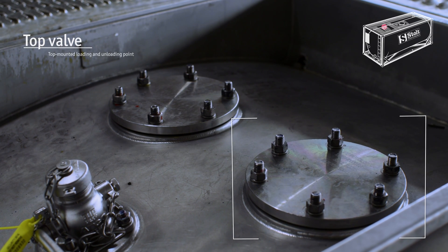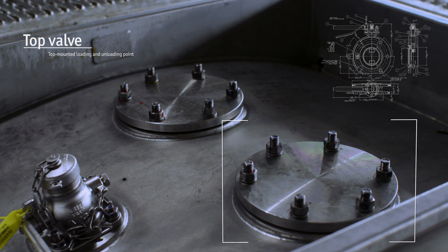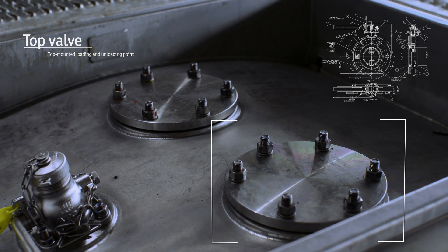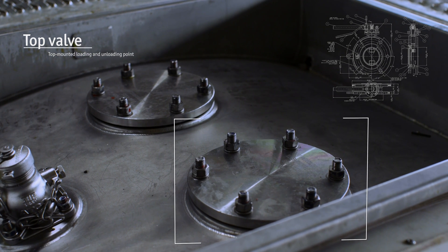Top valves need to be designed differently from bottom valves. They can have a siphon tube for unloading liquids from above. During loading, this tube also prevents spills, which is important for avoiding potentially dangerous situations.